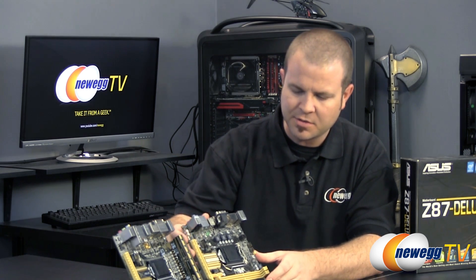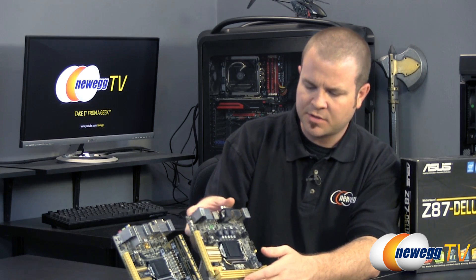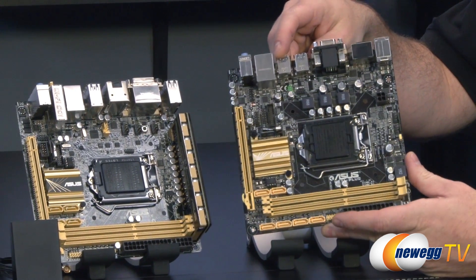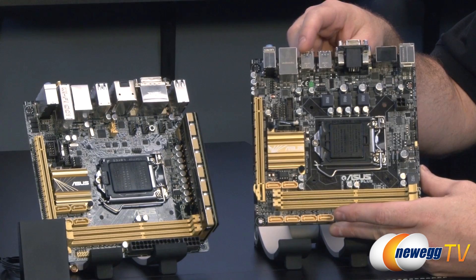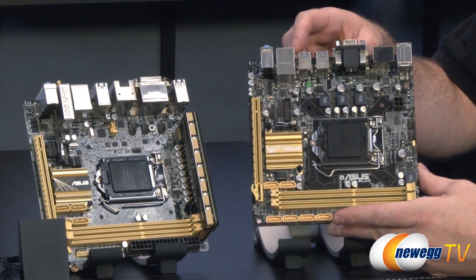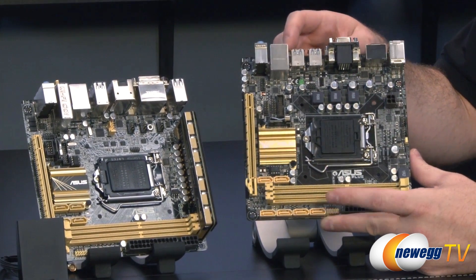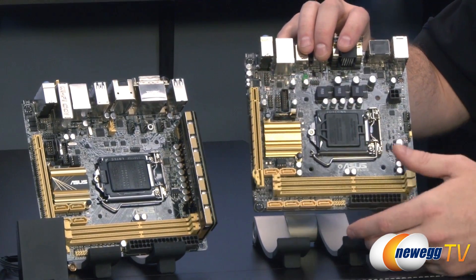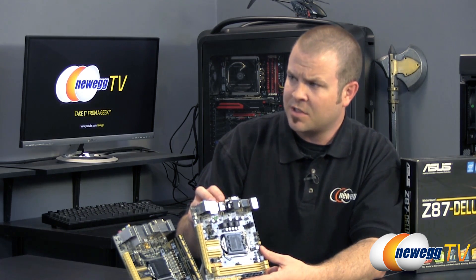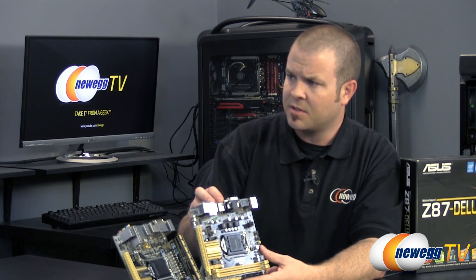We have two mini ITX boards here, both featuring the new gold color scheme with primarily black in the background. The one I'm holding right now is the H87 I-Plus — that's the H87 chipset — and then we have the Z87 chipset on the Deluxe. Two different segmentations at play here. The main difference between H87 and Z87 is pretty similar to the previous generation: the H87 is focused on users looking for a stock level of operation.